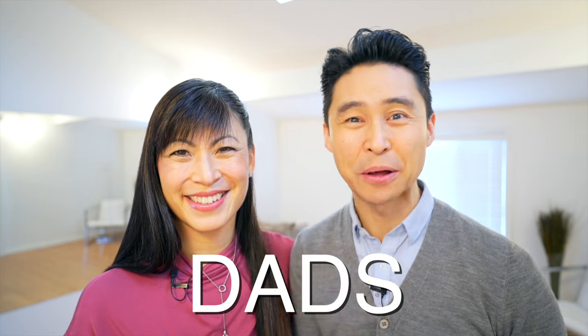Hello brides and dads out there! Are you planning on dancing at the wedding but have no clue where to start? So many wedding dance tutorials out there on YouTube focus on the romantic traditional dance of bride and groom, but those just aren't a good fit for the father-daughter dance.